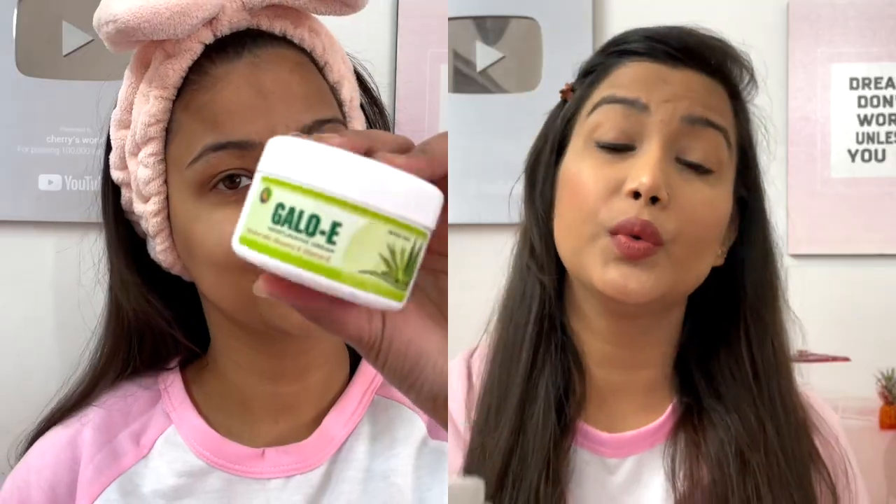It has a 2-year shelf life. The price is 189 and the quantity you get is 100g. For extreme dry skin, you can also use it on your body — it is very moisturizing.